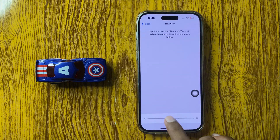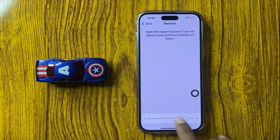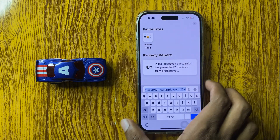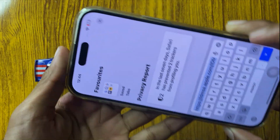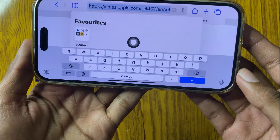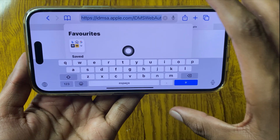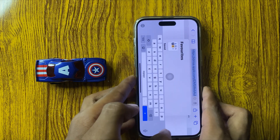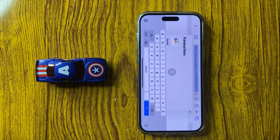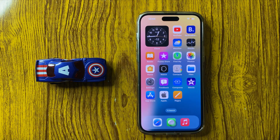Here you can increase your font size. After that, go back and you can see your keyboard is much bigger and bold. This is the way to make the keyboard bigger on iPhone 16 Pro Max. Thanks for watching.